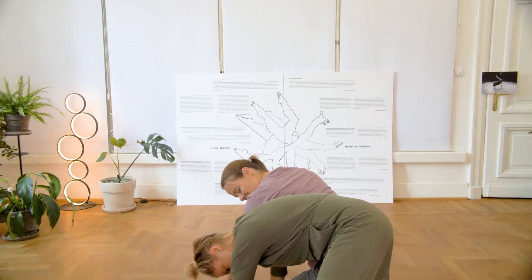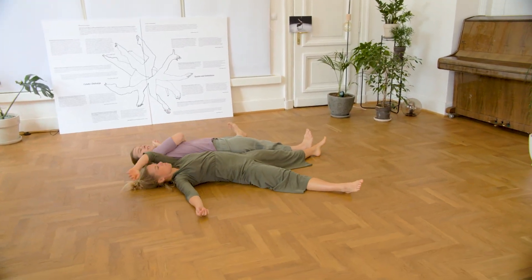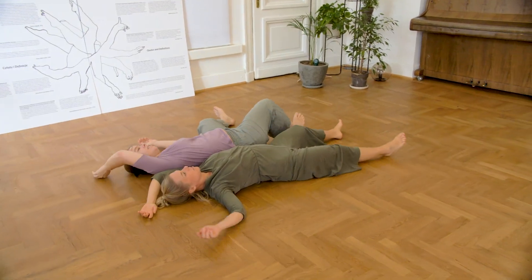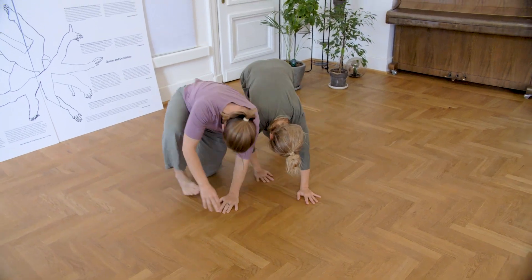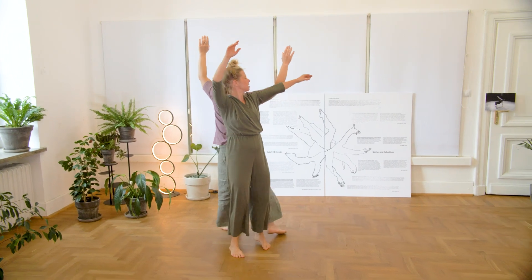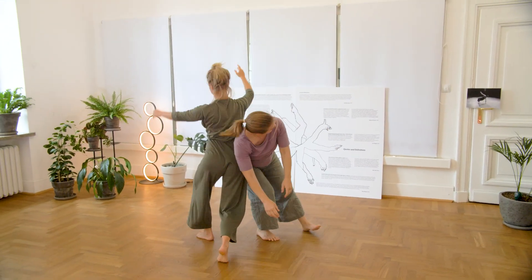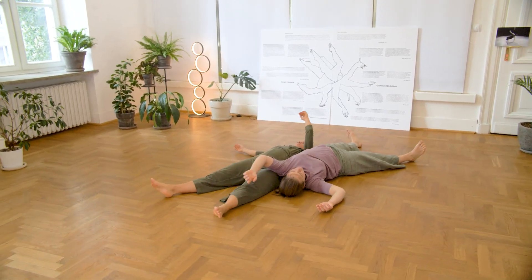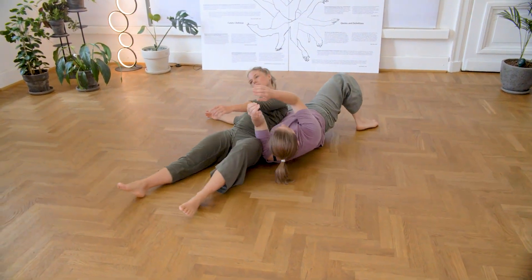And then we will try to find the same quality while being in contact. Sharing weight together, just the right amount to go down together, finding the floor together, disassembling into the ground. Then building a structure together and sharing around enough weight to just stand up together. Exploring this score for a while.